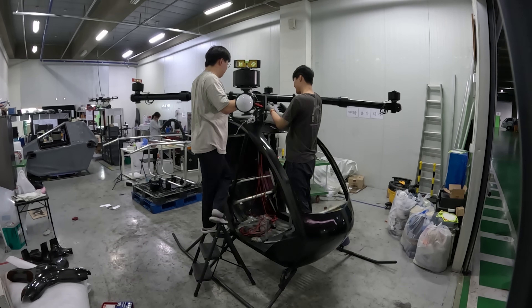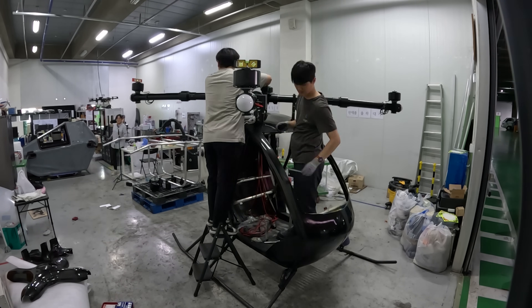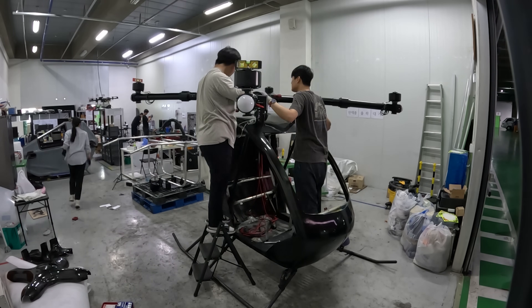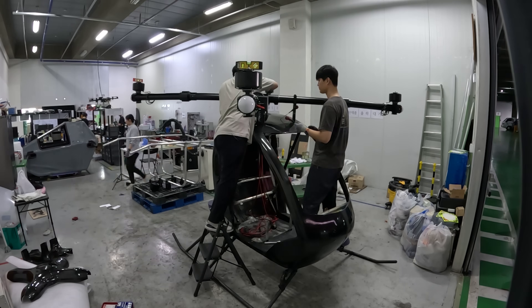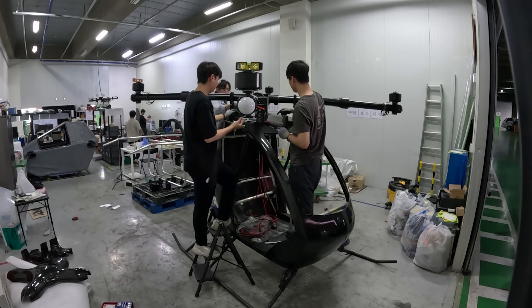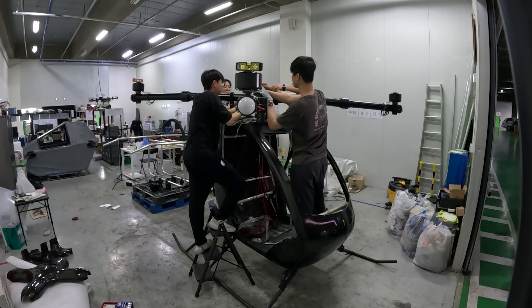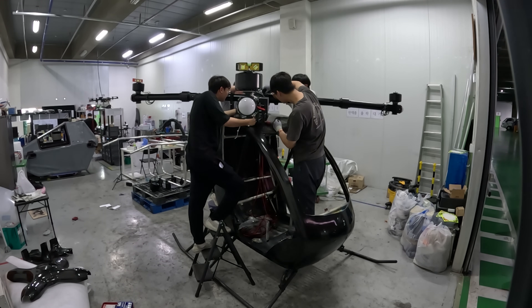Every bolt was torqued to spec, every vibration pad placed meticulously. Then came the battery system. I double-checked cell voltages, BMS connections, and internal resistance before sliding the entire pack into its mounting rails. It clicked in with a heavy finality.